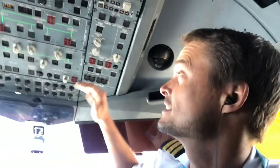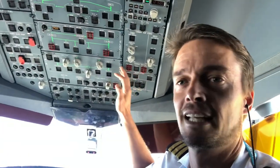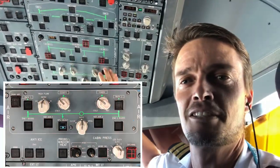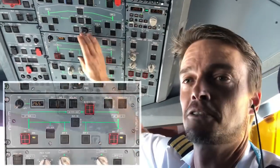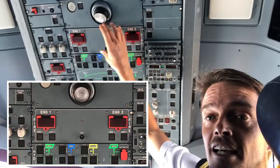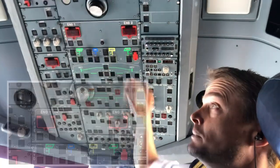Behind me you can see that some of the panels are divided up to make it easy to understand. Over here it says air — this whole panel here is to do with the air system on the aircraft. This panel here is all to do with the electrics, this panel is the fuel system, and this panel here is the fire protection for the engines — the fire bottles.